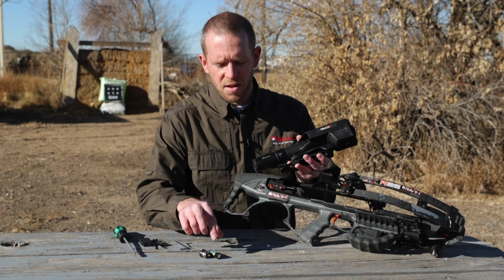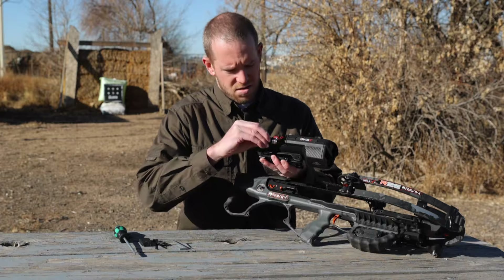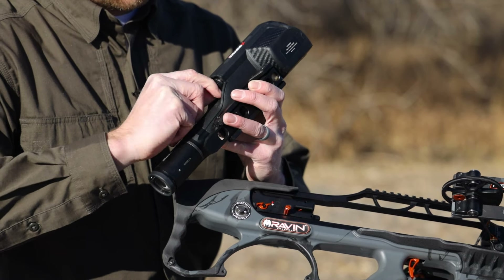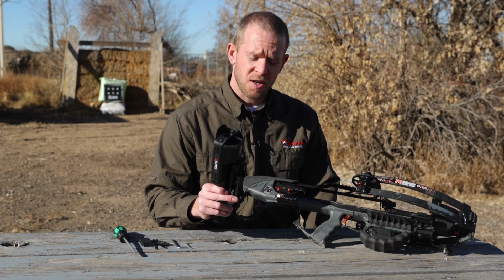The first step is to install the battery, positive side facing out. Once you have the battery in, you'll want to mount your scope to your crossbow.